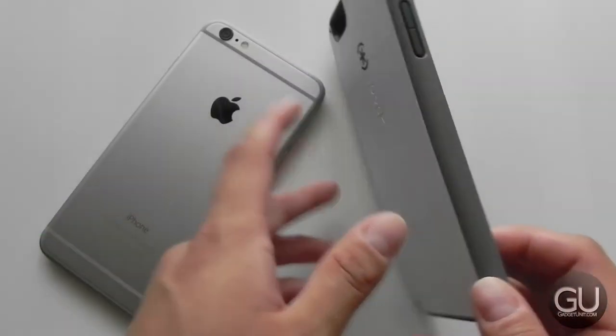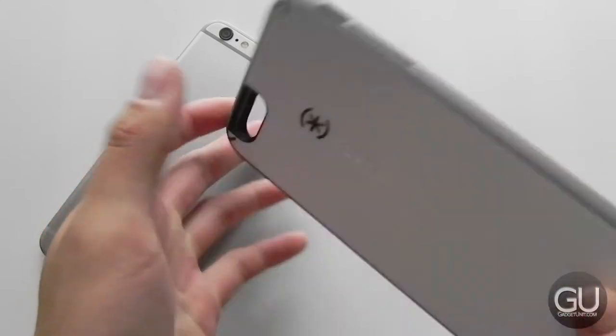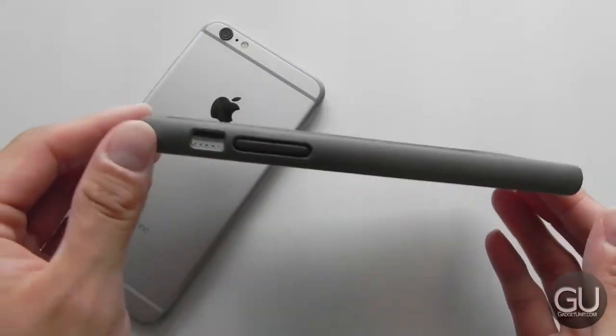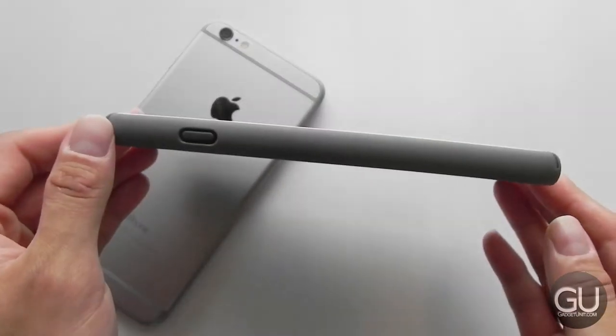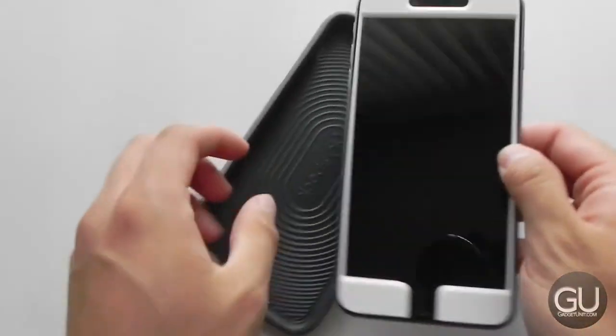Back to the case for a moment — in terms of materials, we do have TPU, which is used on the sides and the inside, while the back portion is polycarbonate. I think that in terms of design, this actually looks quite simple and straightforward. I really like the way this looks. It's very clean throughout.